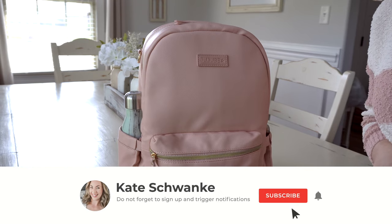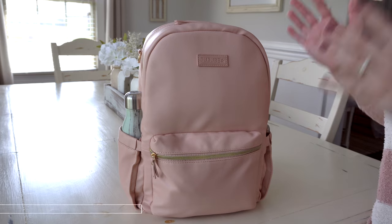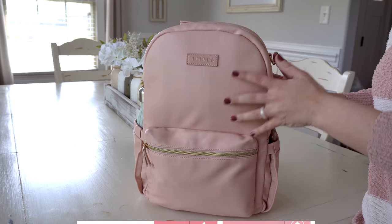Hey everyone, I'm Kate Schwenke and welcome back to my channel. Today I'm excited to talk all about the new Jujubee Perfect Backpack that is exclusive for Target.com. This bag has a ton going for it.